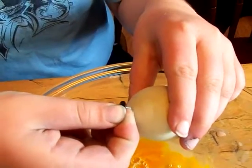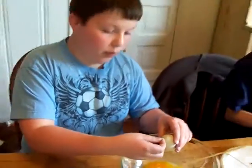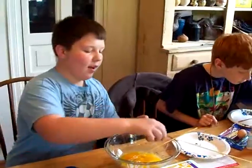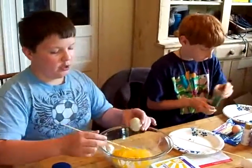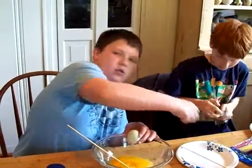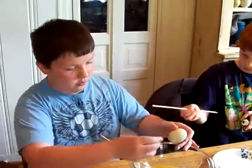As you can hear, everybody's blowing them out — that's how you do it, you have to just blow. That hurts. And then you just blow it into a bowl, but I have to break the yolk somehow in there so it'll come out a little bit easier.